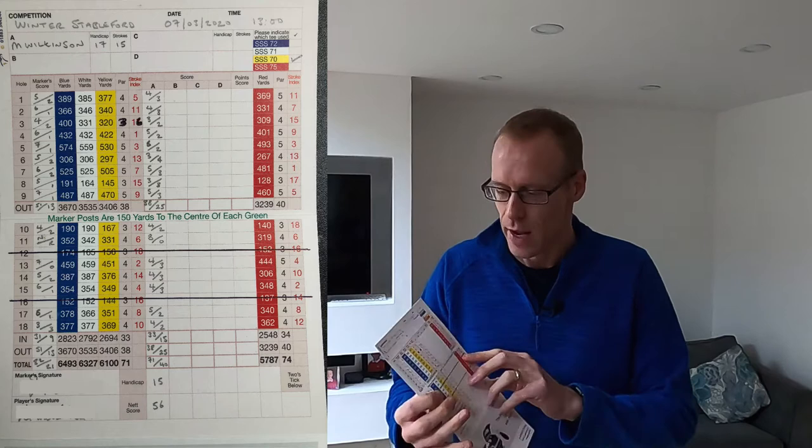So this is an example of the scorecard that we have at Pleasanton Golf Club. It's fairly standard — they all look the same. This is actually a copy of the scorecard I used on the day, because hopefully I handed that one in. The bits at the top are where the competition name, date, time, player's name, and handicap go. They actually do this for you in the pro shop, so all that top bit is filled in for you — you don't need to fill it in yourself.